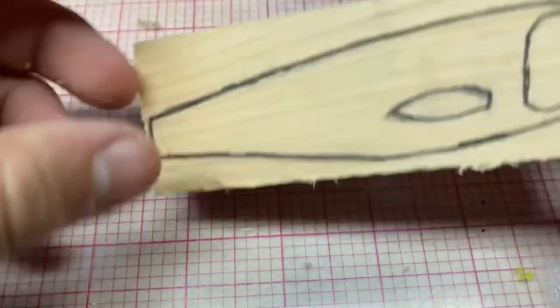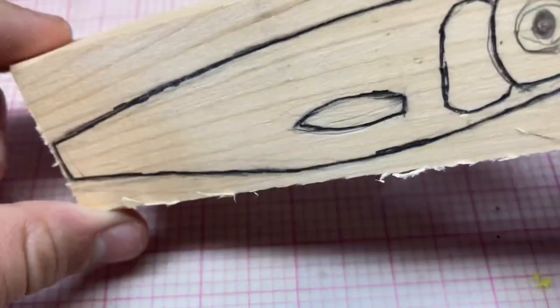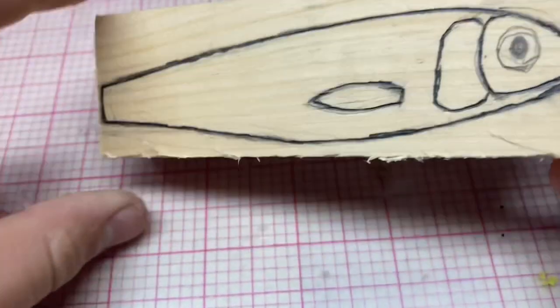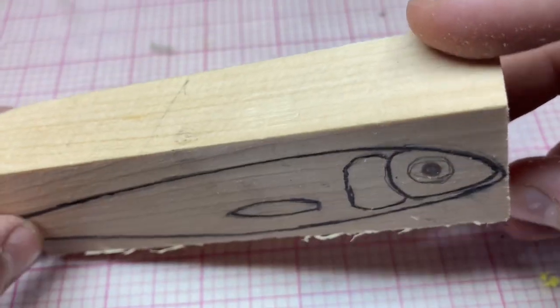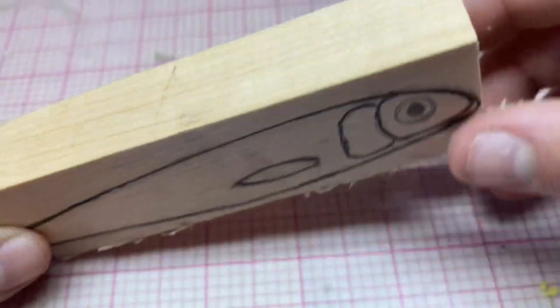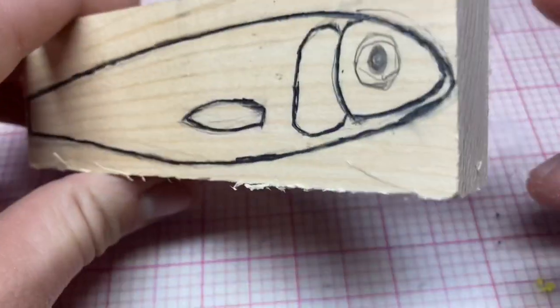Not sure how this one's going to go quite yet. I'm thinking this is going to be a one-piece glide bait where the weight is on the back, so it just sinks pretty slowly, and when you jerk it or just retrieve it, it has a nice really wide glide. So I could do that.